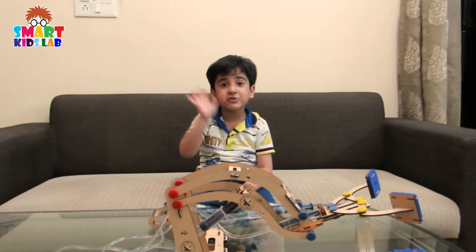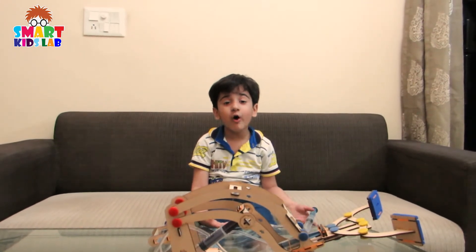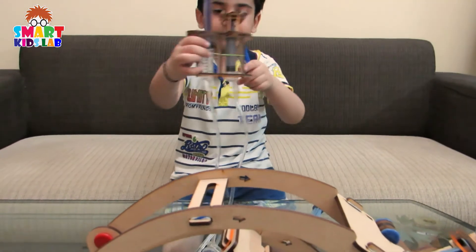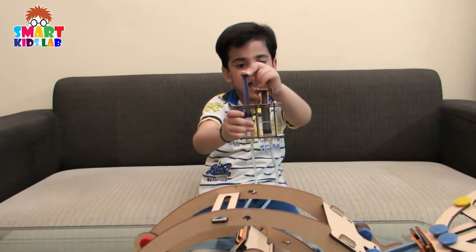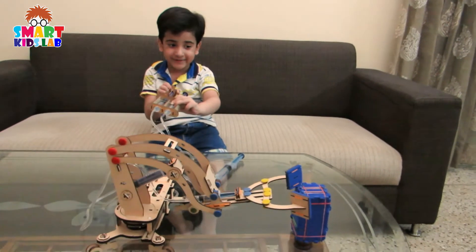Hello friends! We assembled it! Let's check how this works. Let's check out the controllers. This is for turning. This is for up and down. And this is for grab. See, I am pulling it. It's going down.